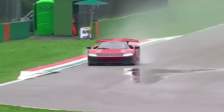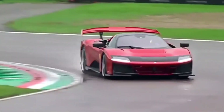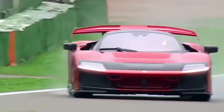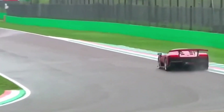Driving dynamics are another highlight of the F80. The active suspension delivers a smooth and comfortable ride on regular roads while providing precise, sporty handling on the track. All-wheel drive ensures grip and control in all conditions, and the adjustable driving modes allow the car to adapt to the driver's style and the track conditions.